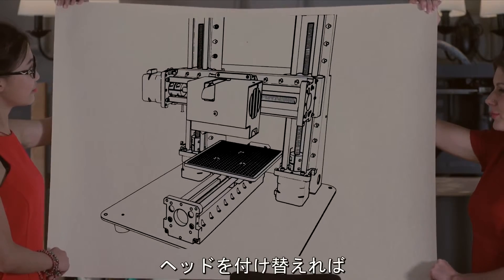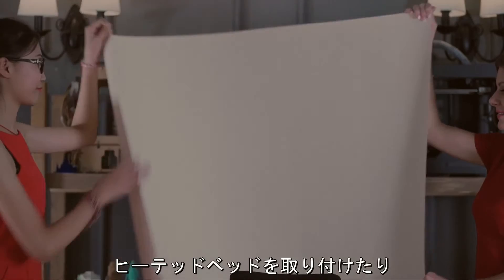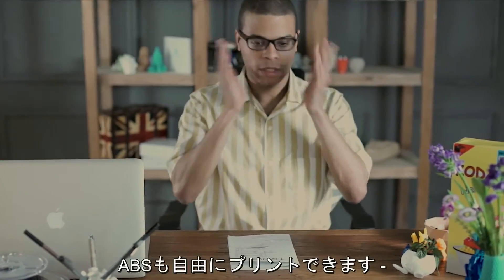Trinus isn't just a fixed package either. You can exchange its 3D printing head for a laser engraving one. You can also equip your Trinus with a heated bed and safety enclosure, opening your printer up to PC and ABS.